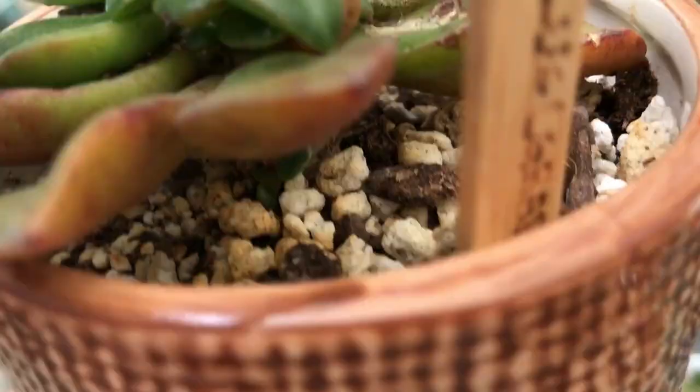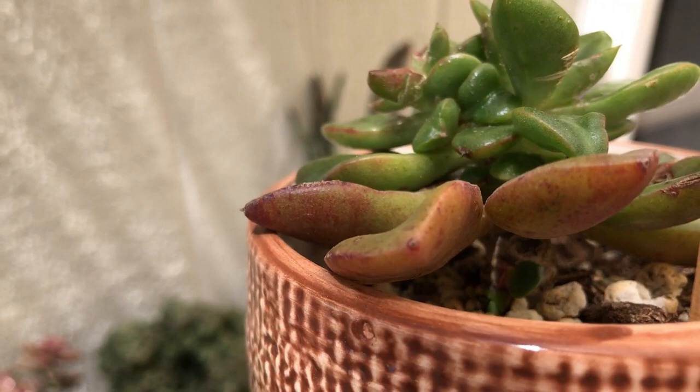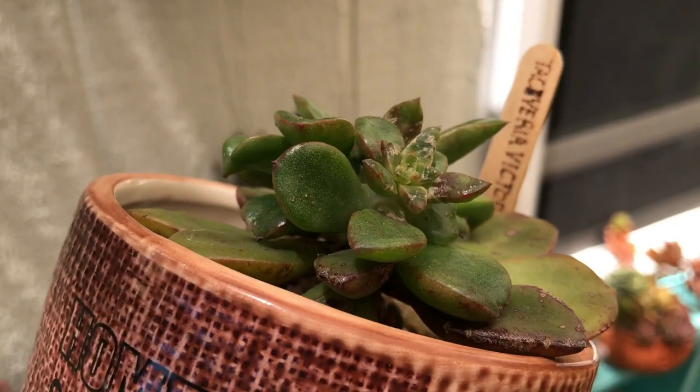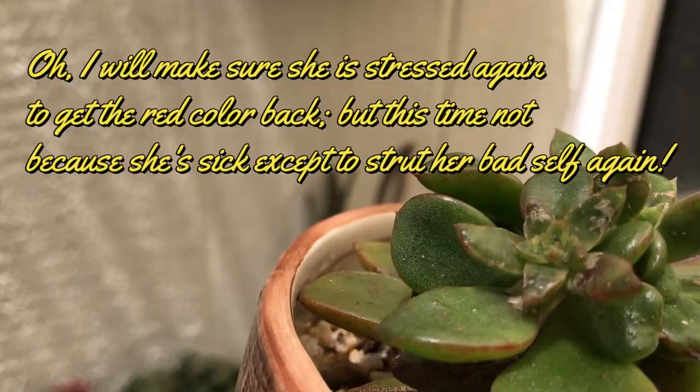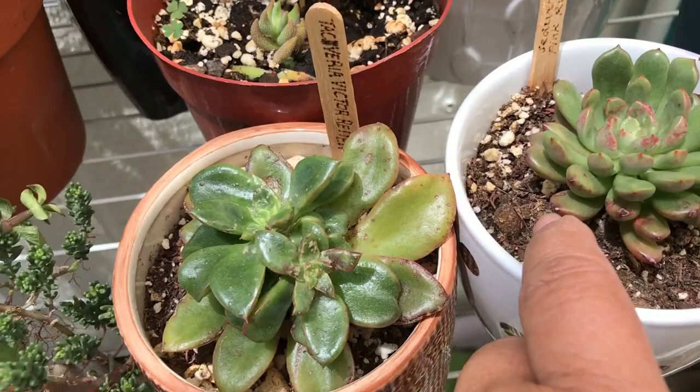I haven't seen any mealybugs, which makes me really happy. The reason it's not red anymore is because in the beginning it was so stressed — it was probably getting too much sun and drying up. Now that it's in fresh soil, I'm going to keep feeding it worm castings until it's nice and strong.